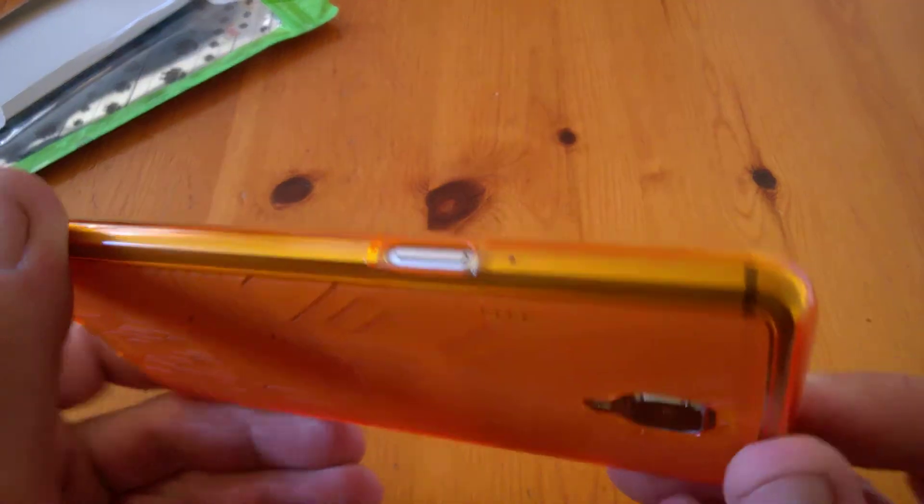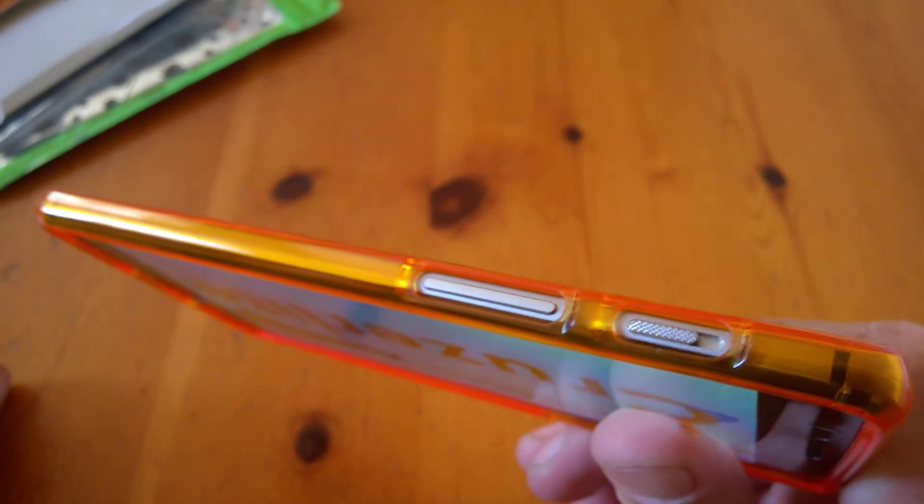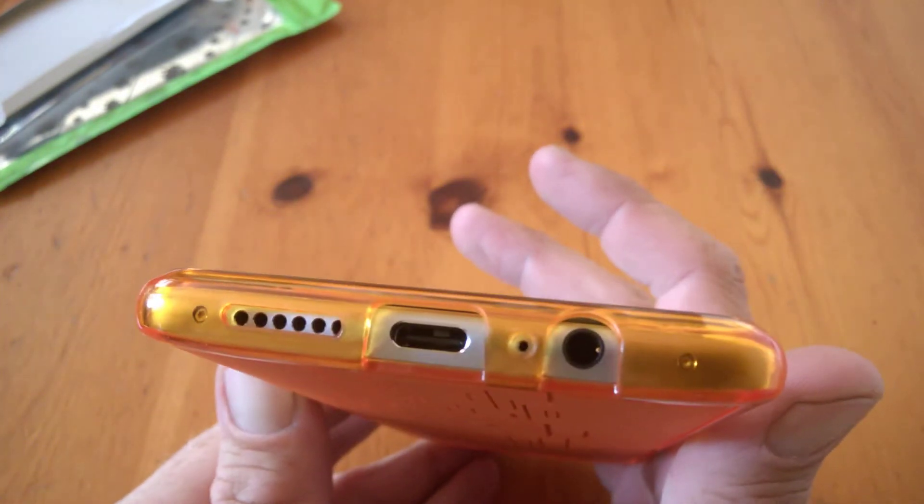On to the buttons here, you can see they are slightly recessed but very easily accessible. The same applies to this side here too — our silent key and our volume rockers.